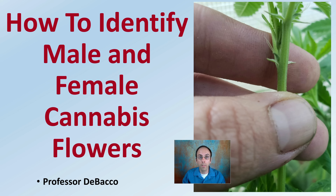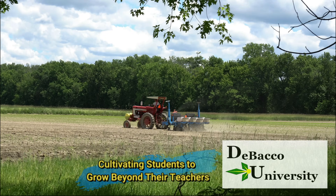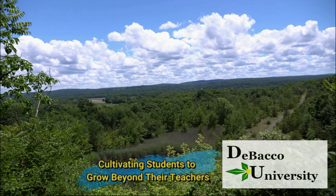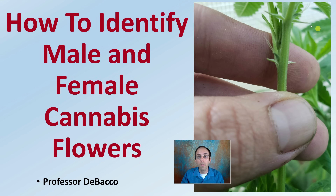In this DeBaco University video, I'll go over how to identify male and female cannabis flowers, both in pictures as well as take you out in the field to do some identification there as well. In this video lecture, we'll be going over how to identify male and female cannabis flowers both in pictures and in the field.